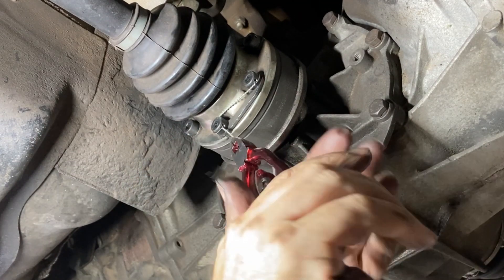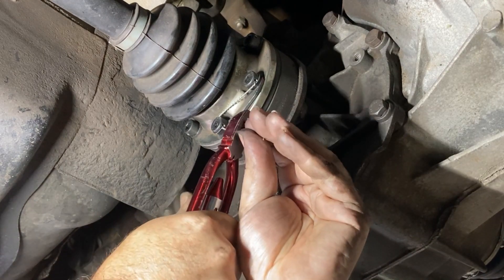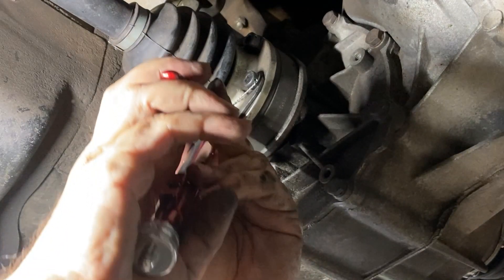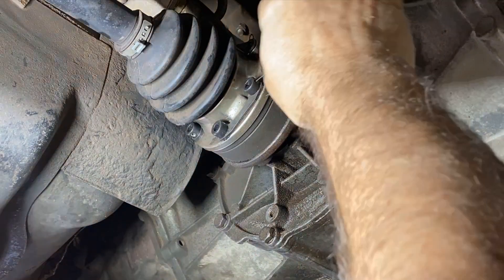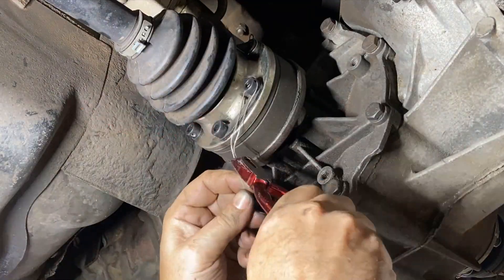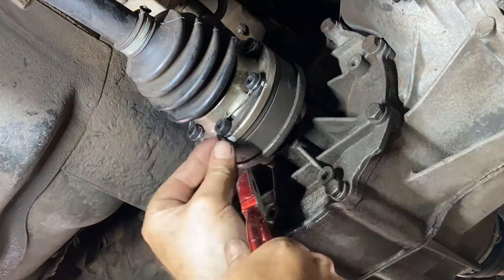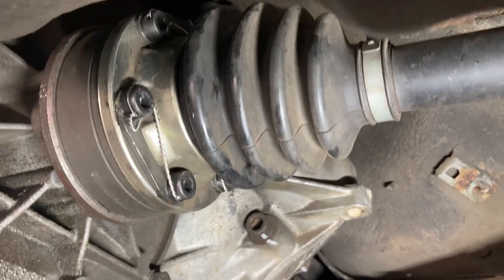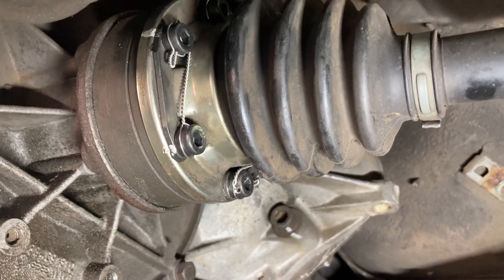Get a nice twist on it, then cut the tail off. I'm going to bend that pointy tip back a little bit so it doesn't poke anybody — makes it nice and neat. So there you have it: one CV joint, all safety wired together. Now I have no concerns about it coming loose on the track.